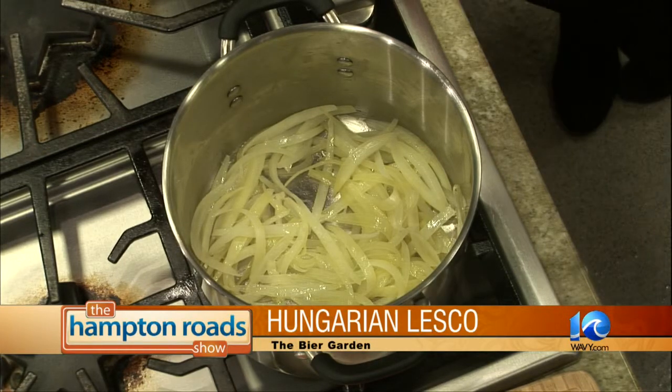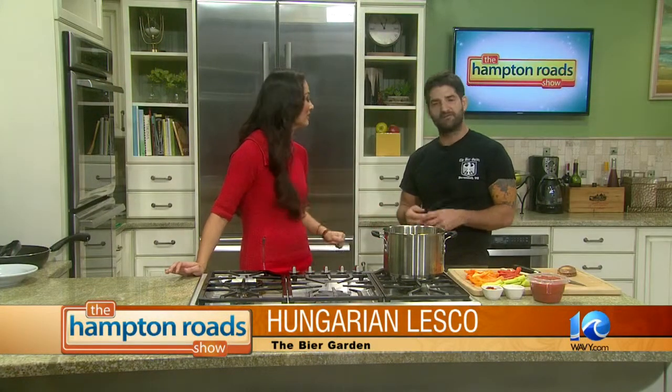So it's Hungarian lecho — is this like a staple? Yes. I'm not super familiar with Hungarian food, so enlighten me. Not many people are. It's a very traditional dish, and like I said earlier, it can be served as breakfast — add some scrambled eggs or a sunny side up egg on top — lunch, dinner, with ground beef or Hungarian sausage. We've done it as a side at the Beer Garden, and it will be a weekly special.